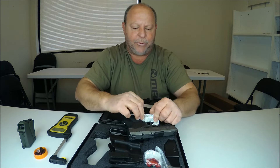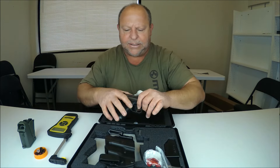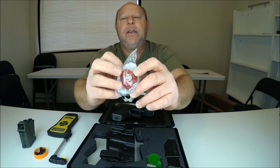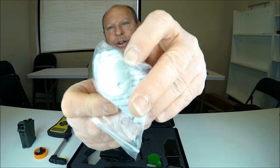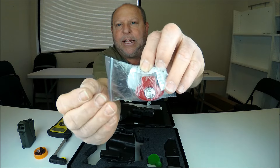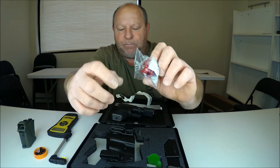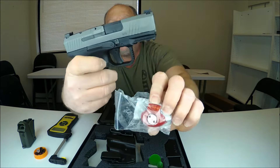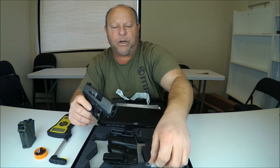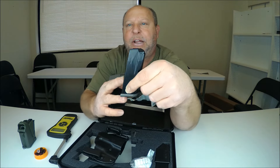Let's go ahead and remove this warning label. There is a trigger guard lock here — that silver piece and this tool on the other side. The silver screw unscrews; it's basically a bolt that goes through and clamps and holds it together. Once you take that apart, two pieces come apart — one goes on each side of the trigger guard, squeezing onto it and blocking your trigger so the gun would not be able to fire. It's a little cheap block, but it does work.